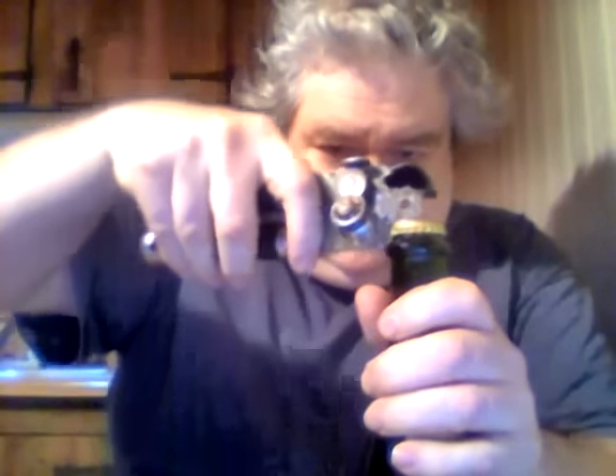Alright, it's got a little cap right here. Let me see — remove base, okay, it's got a little cap there. I need to find something to open it with. Oh, let's see — I hope y'all have a nice new year. Found something, here we go.